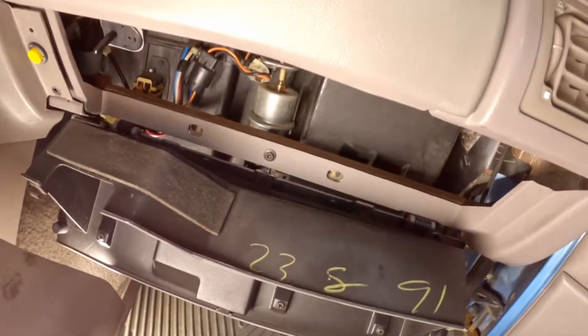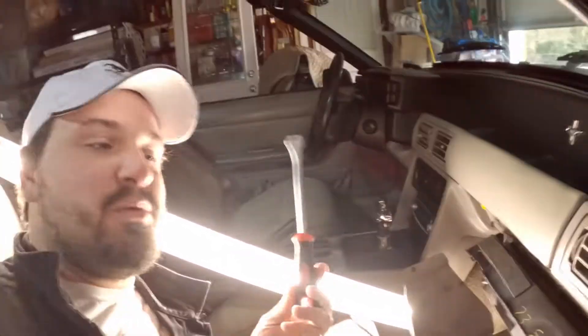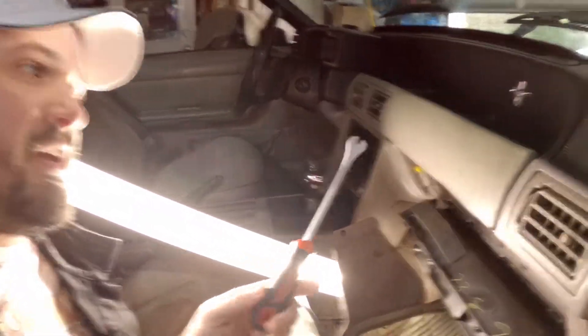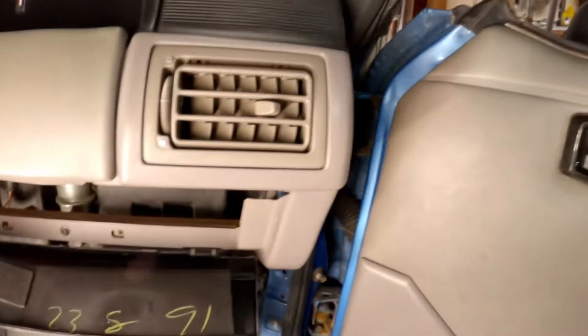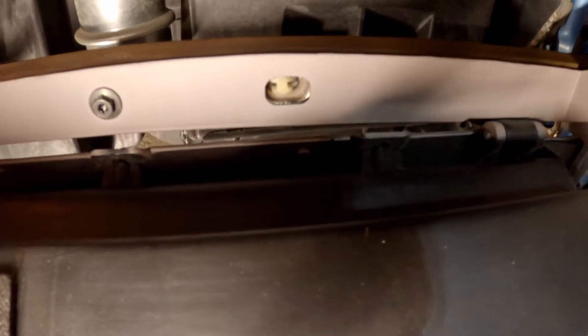I just took the glove box out and I looked up in there and noticed there was a little plastic push tab. This actually gives me a reason now to use my new Harbor Freight purchase, which is those clip removing tools. I figured I would buy one of these tools for this very exact moment — tool up in there.